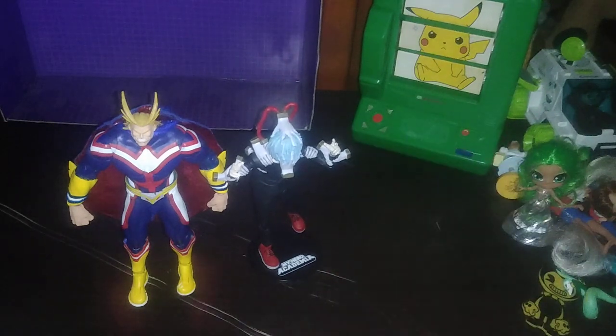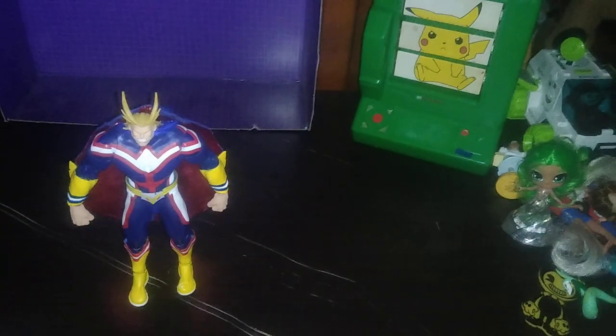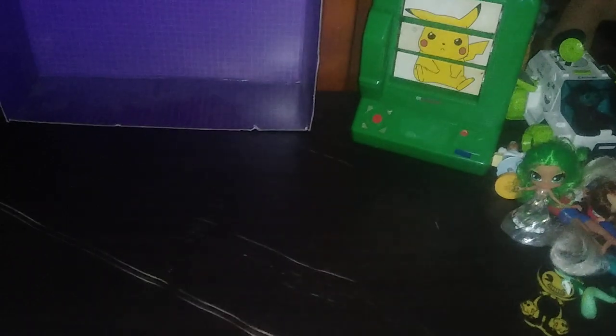Next month we will be reviewing My Hero Academia Anime Heroes Sakura — stay tuned for that. Before we end this video, next week we are going to be reviewing Transformers Titans Return Hot Rod — the best version of Hot Rod I have ever had.